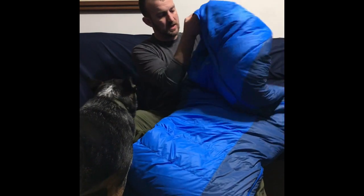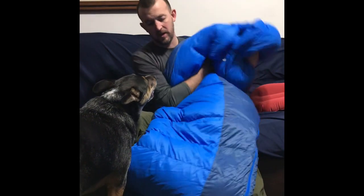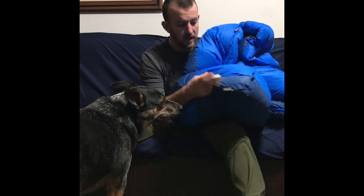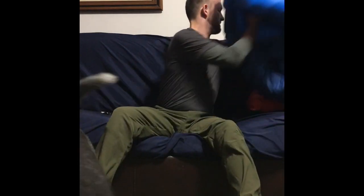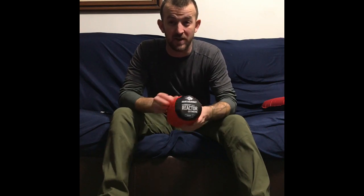For a sleeping bag, I am going to use the Marmot Sawtooth. It is a 15 degree bag. It is dry down, it compresses really easy, and it's really warm. I've used it down to 30 degree weather and I'm nice and toasty. But if it does happen to get even colder, I do have the Sea to Summit Thermalite Reactor Extreme — I think this is the 25 degree extra one that adds to your bag. So I will have no problems staying warm.